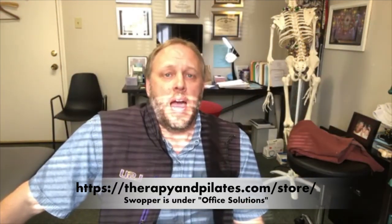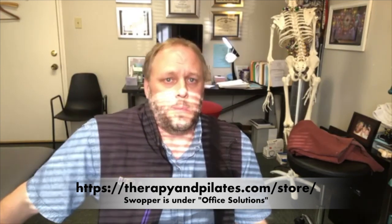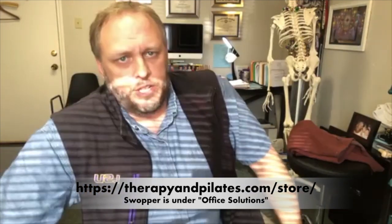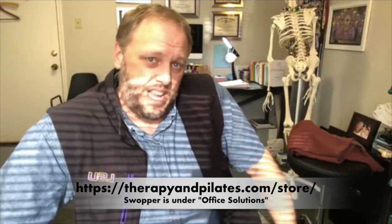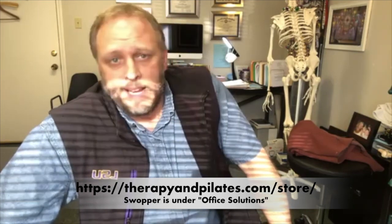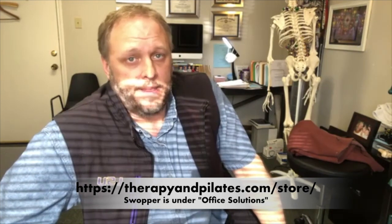So that's the Swopper — it is a fantastic chair. I recommend people sit in it in a wearing pattern, like when you get an orthotic they don't tell you to wear it for eight hours straight on the first day. So you would sit on it for 30 minutes a couple times in the morning, 30 minutes a couple times in the afternoon, and start building your way up to sitting on it for longer periods and eventually a full day. Why not work on your core while you're working?